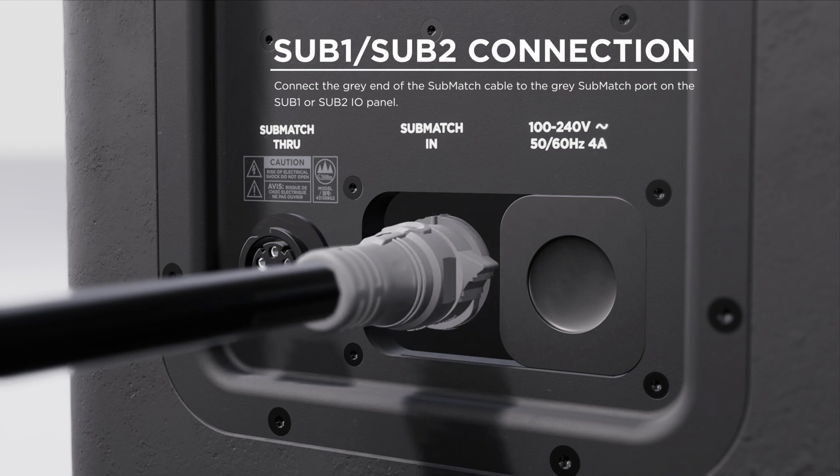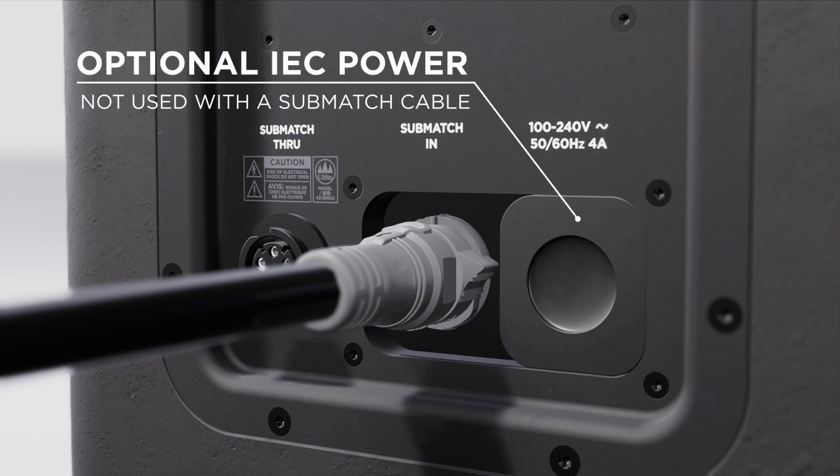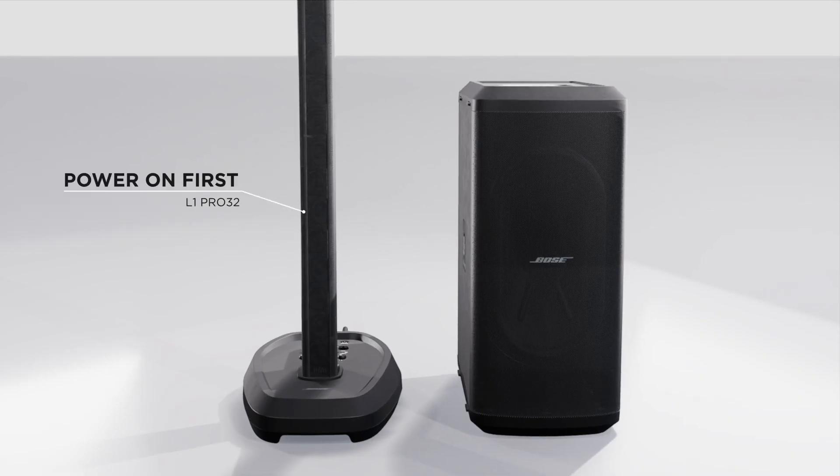to the SubMatch port on the Sub 1 or Sub 2 IO panel. This port is paired with a sliding cover for the optional IEC power connection when not used with a SubMatch cable.